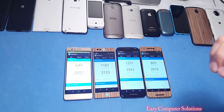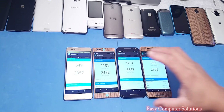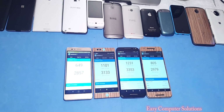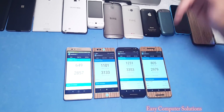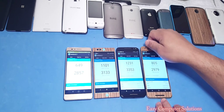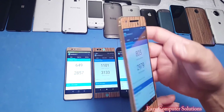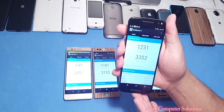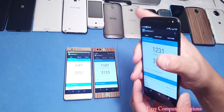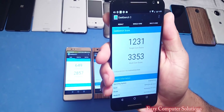We've done two benchmark tests and now we're on our third. We're starting to see performance differences — devices are getting hot and scores are going a little lower. The Nexus 6P got a single-core score of 805 and a multi-core score of 2978, but this device is hot and being throttled. The Moto X Pure Edition is also very hot on the back — single-core score of 1231 and multi-core of 3353.